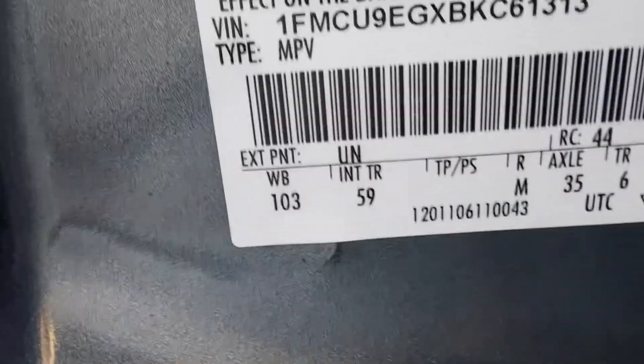And then under the UN it says 'Exterior Trim 59.' That's the color of the dashboard, the trim panels, the door panels, and the seats.